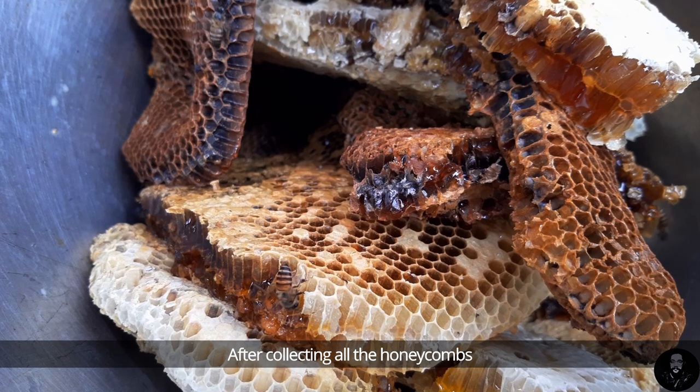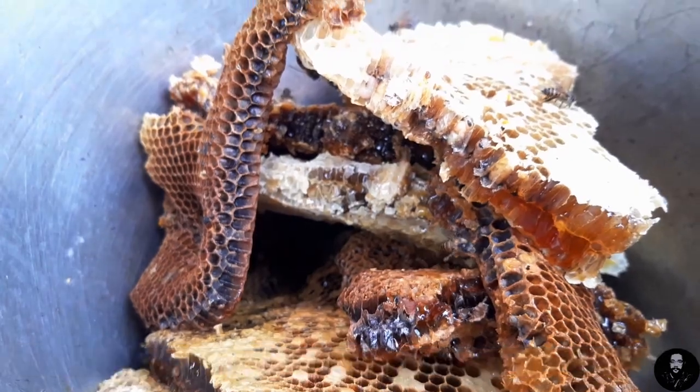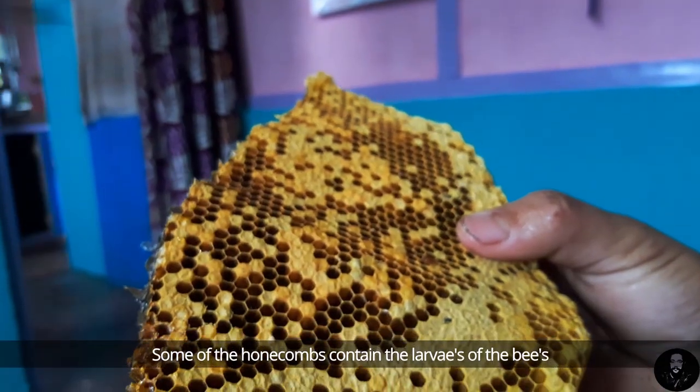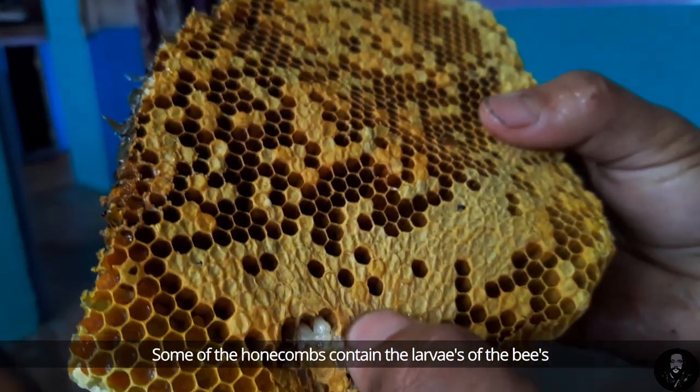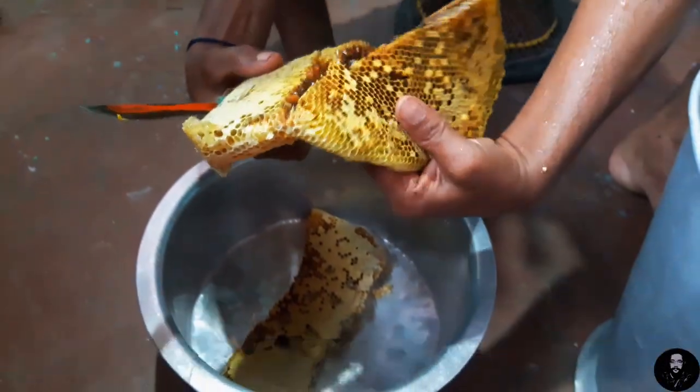After collecting all the honeycombs, it's time for extracting the honey. Some of the honeycombs contain the larvae of the bees, which is cut off from the part containing the actual honey.